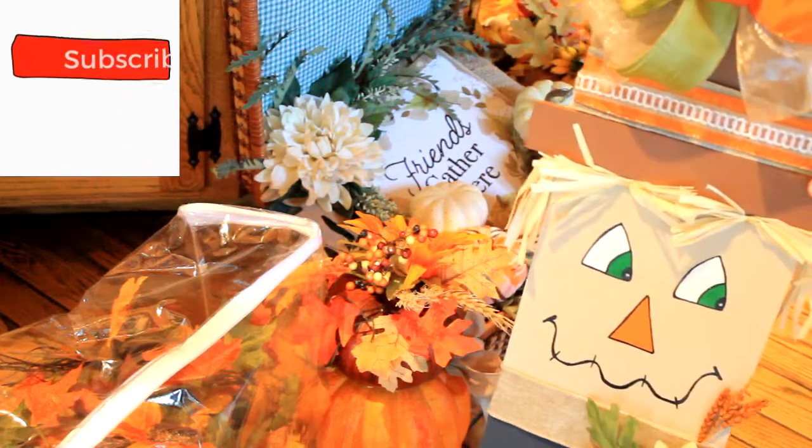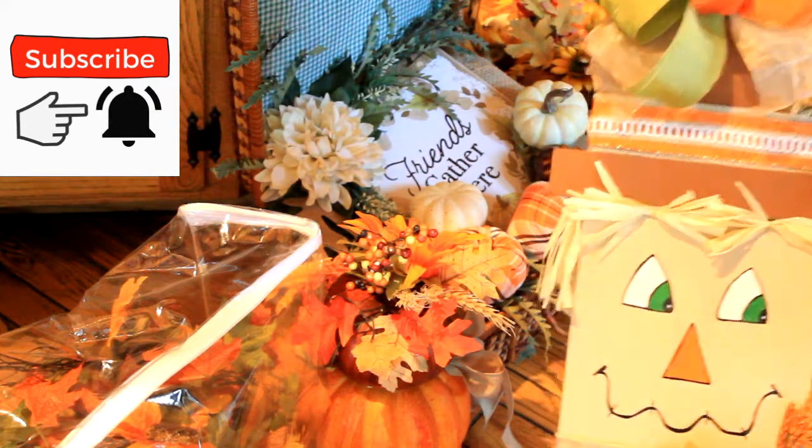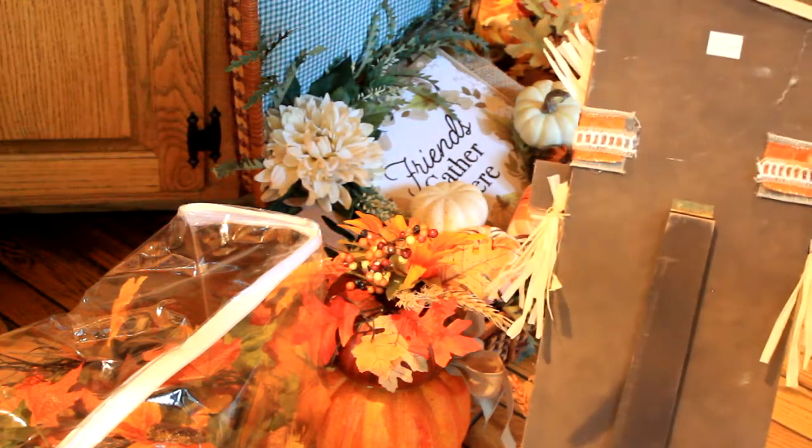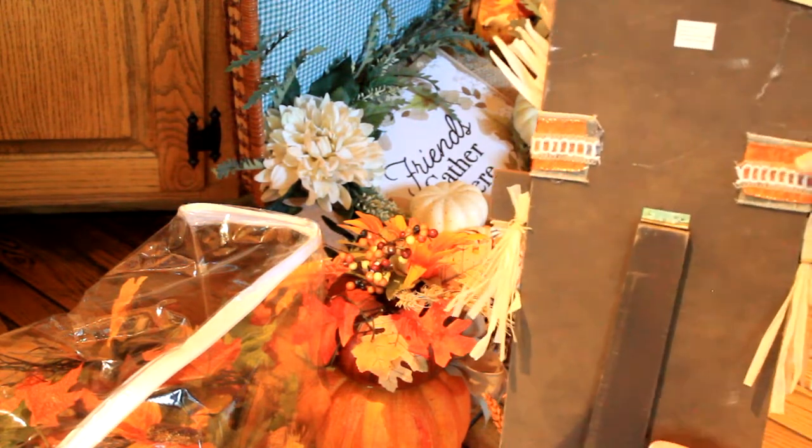We're going to move on to the next section. Here is my little scarecrow that I made earlier this year — I still need to spray paint the back of it or do something to cover that up before he goes on the porch.